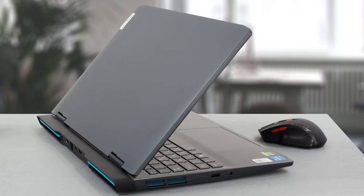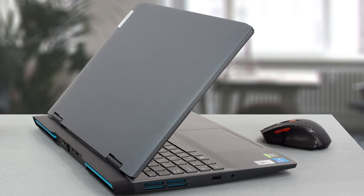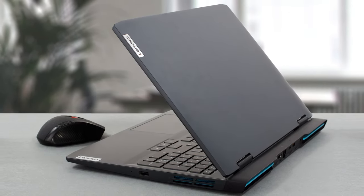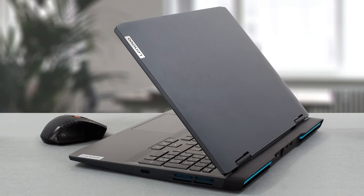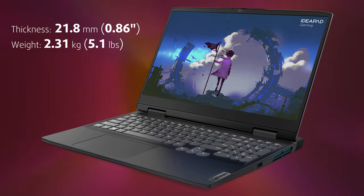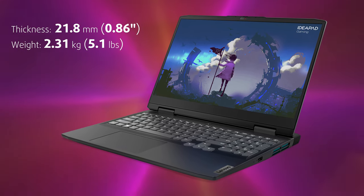While the laptop is still 100% plastic, it does offer a sturdy base which extends past the lid and houses the heat vents, which look pretty good especially with those blue accents. On the other hand, the lid is flimsy, but when the laptop is closed shut it should handle being carried around with ease. The laptop is a bit slimmer now with a profile of 21.8 millimeters while weighing 2.32 kilograms.